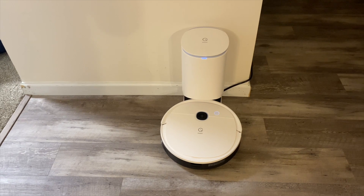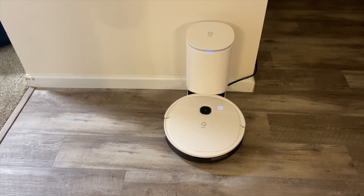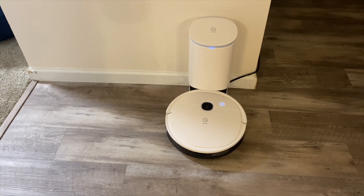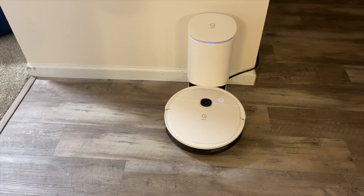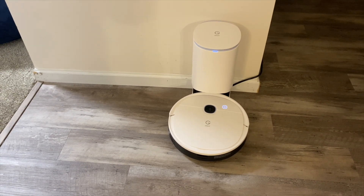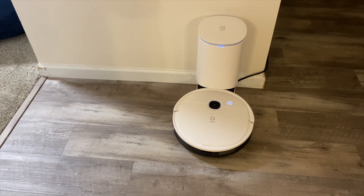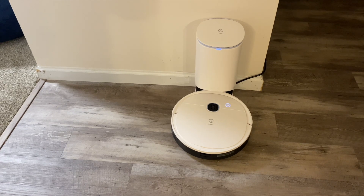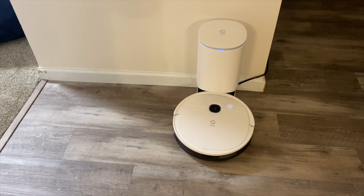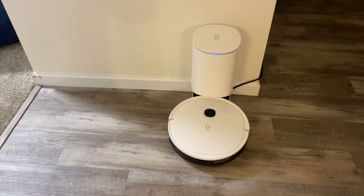You can get the robot by itself or you can get the self-empty bin for an extra $180. To me, that self-empty bin is worth every penny. You do not want to empty out these robot vacuums by hand every time they get full — it's just annoying. The dirt gets in the air, and if you have allergens, that's not good for you. And I'm not just saying this about Yeetyvac — any of the self-empty bins: iRobot, Roborock, Deebot, any of them. I would highly recommend you upgrade.